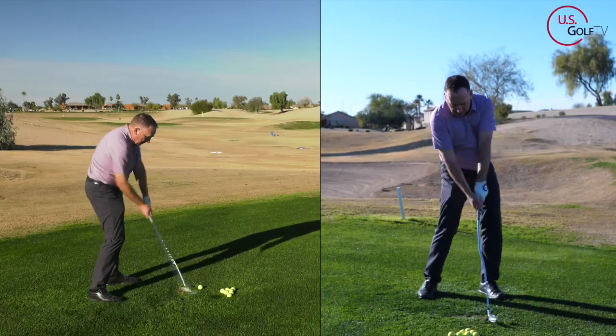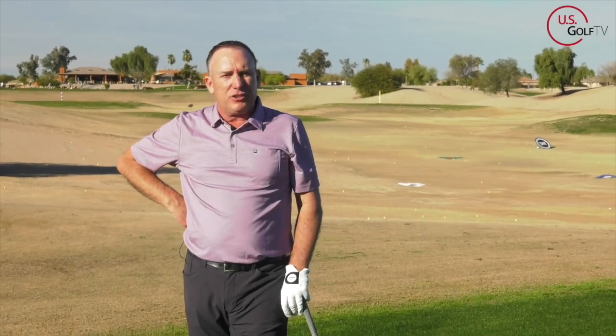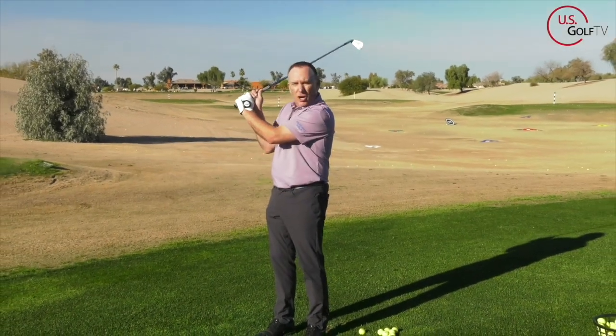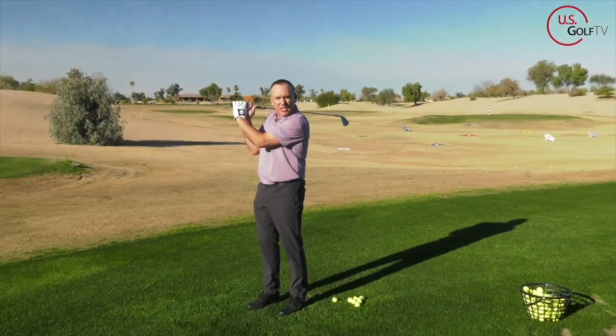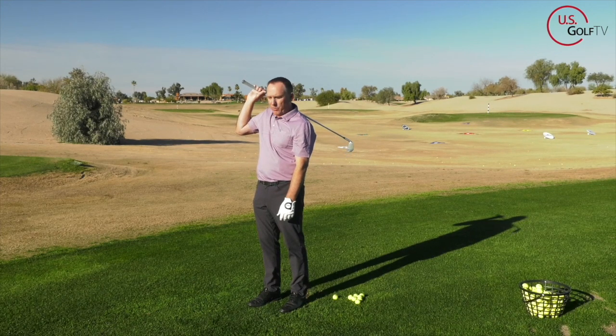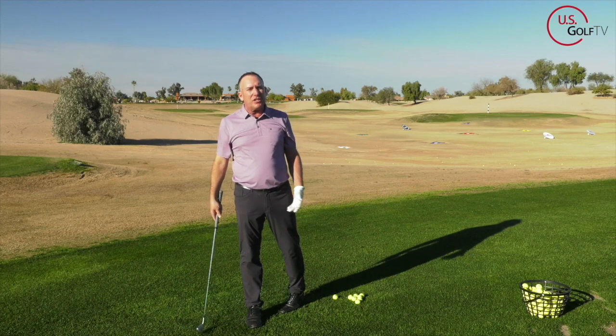I'm here to tell you that the answer to that could be in turning your hips. I'm PGA teaching professional Todd Kolb, director of instruction for U.S. Golf TV, and I see this position a lot. This might be you if you're watching this video — a collapsed right arm or trail arm, collapsed elbow at the top of the swing, and the club head way down there, looking almost like a super long swing. Yet you've got no distance and no power.